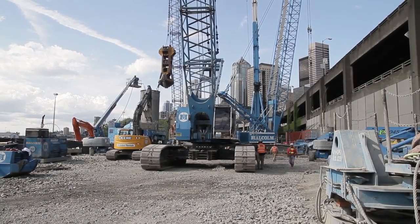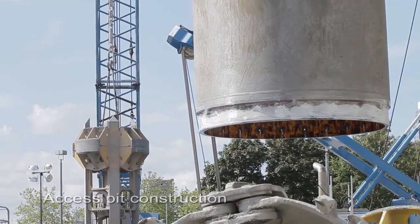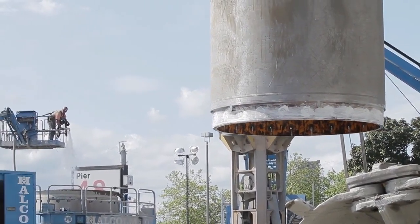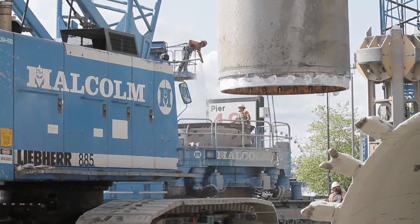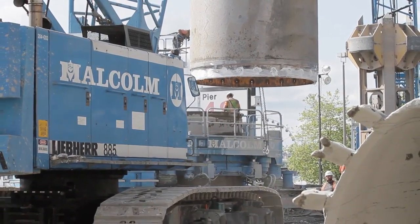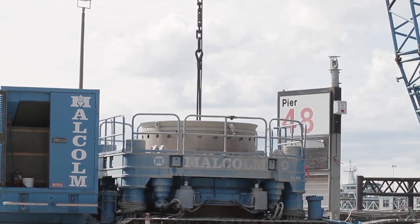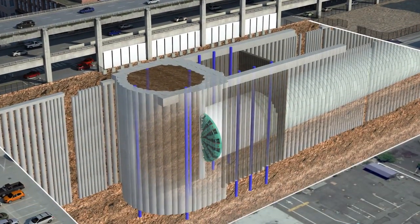The first step in the TBM repair process is to construct access to the TBM. While we could access the TBM from inside the tunnel, everything that needs to be repaired is on the front of the TBM. So, in order to provide better and easier access to the portion that needs to be repaired, we are constructing a TBM access shaft, which is 83 feet in diameter and 120 feet deep.